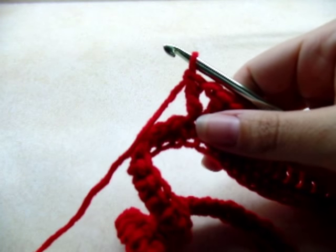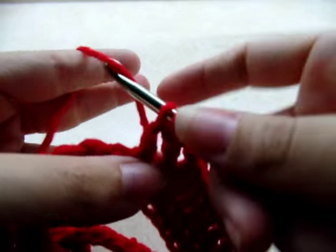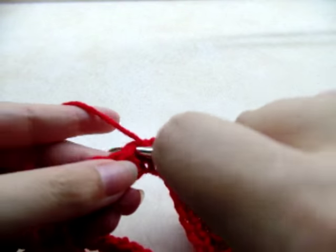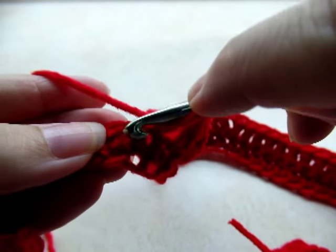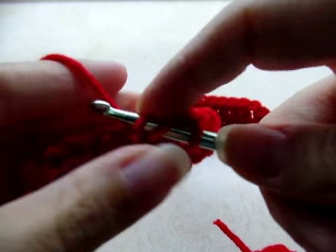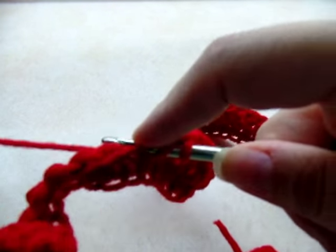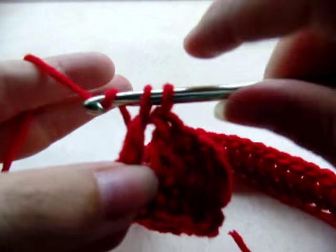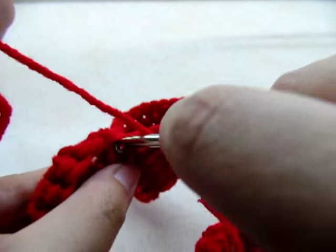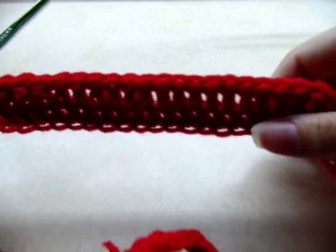Again, put one double crochet in each of the next 19 stitches, and in the 20th stitch do the V-stitch again — double crochet, chain one, go back and double crochet again in the same spot. So now we have another V-stitch and another corner made.